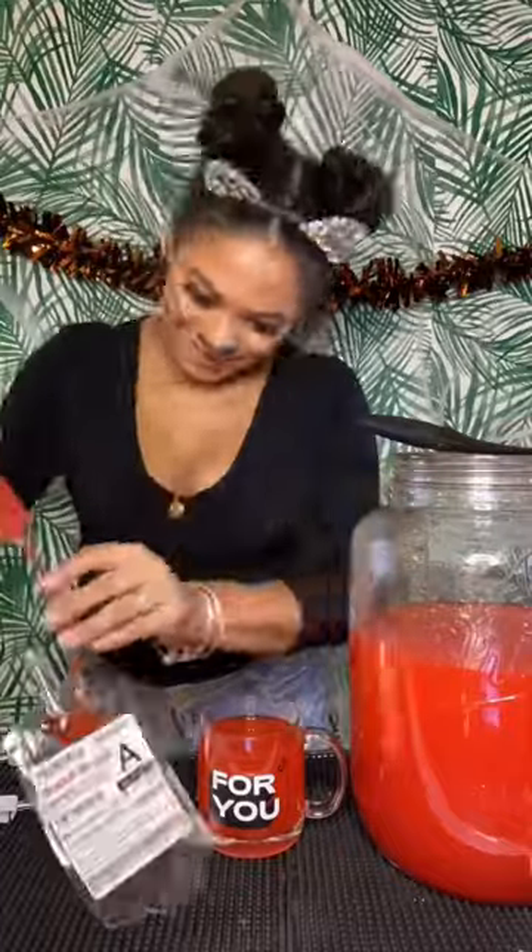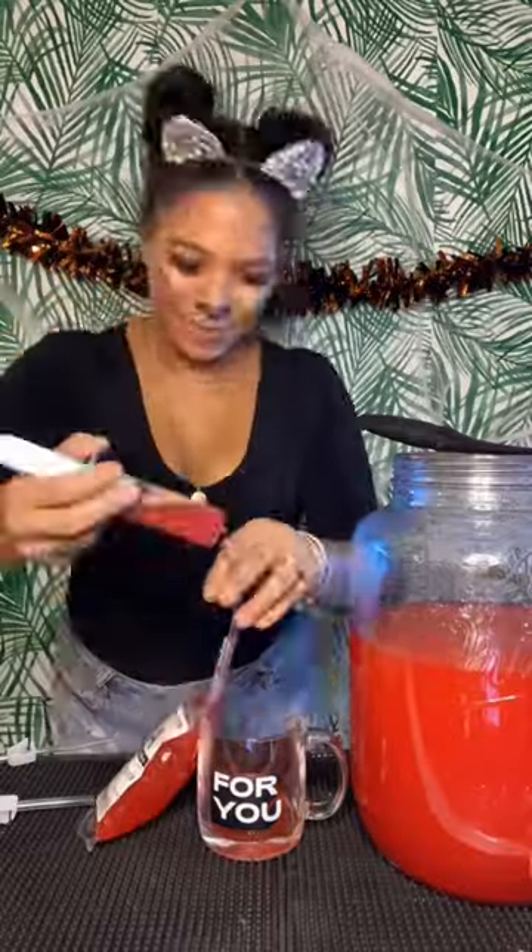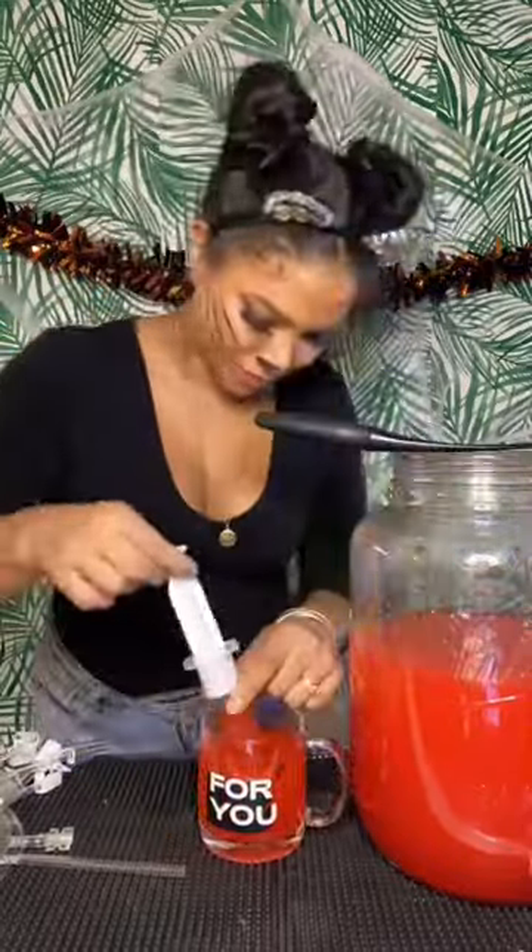Combine all of your ingredients together, and then the fun begins. We're going to divvy the punch into the blood bags, and that's it. Refrigerate 8-12 hours or until cold, and enjoy.